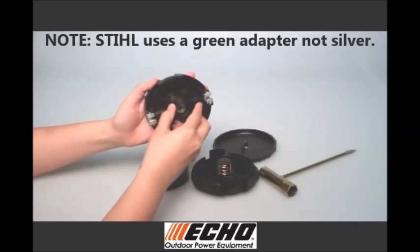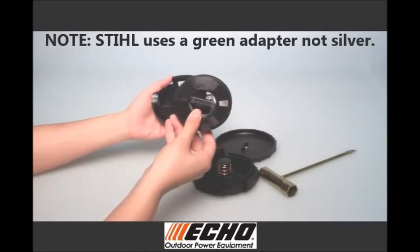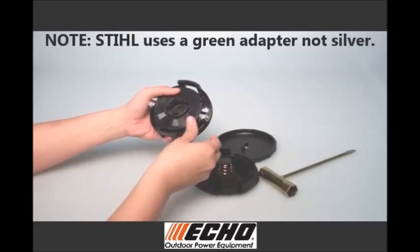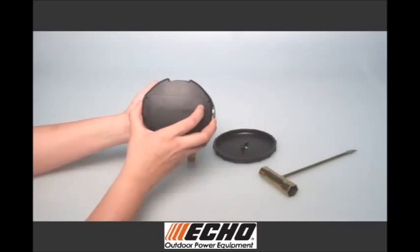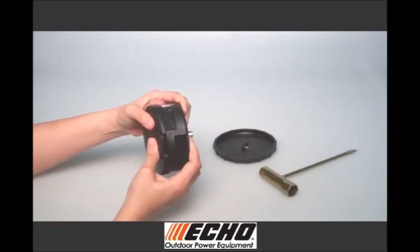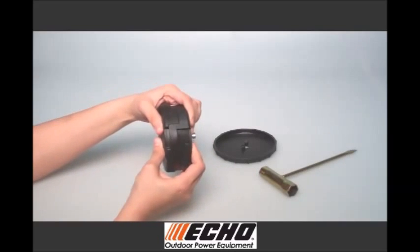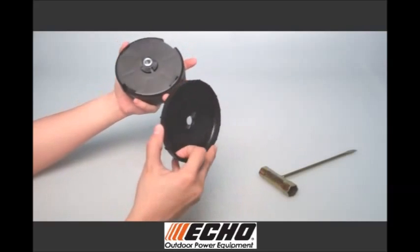Place core into top cover and install the spool with the L facing out. Line up locking tabs on the bottom cover with the top cover and squeeze both halves together to lock in place. Reinstall the top knob.